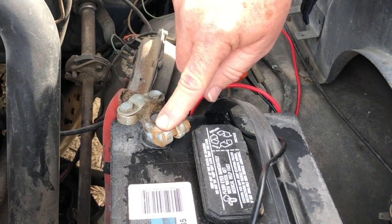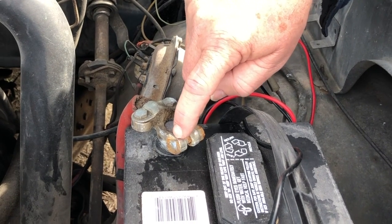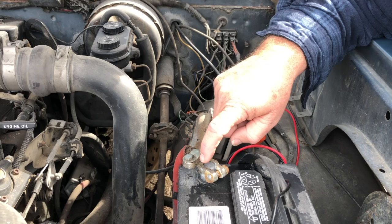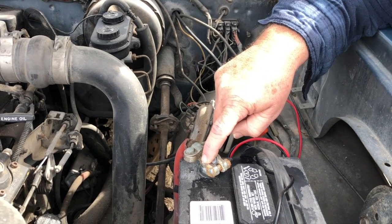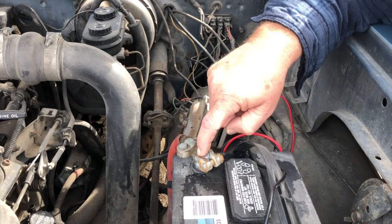I bought this terminal in a hurry one time, and it's some sort of plated lead. Metals have a nobility, and the more noble metal will corrode the less noble metal. The more noble metal here is attacking the lead here and creating corrosion between the two.